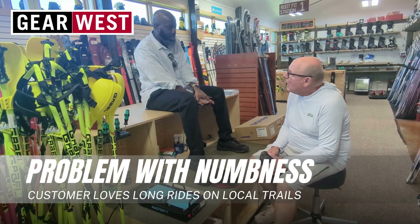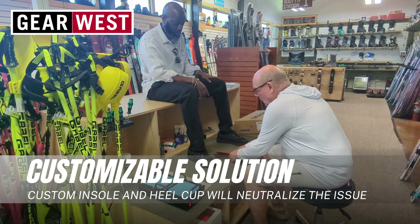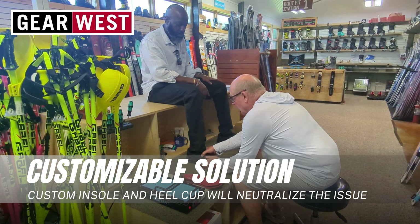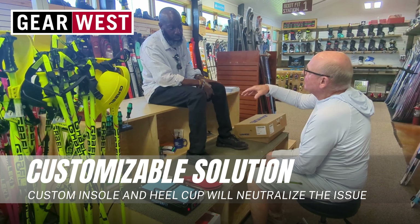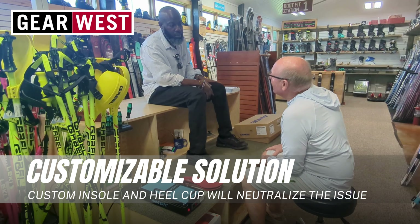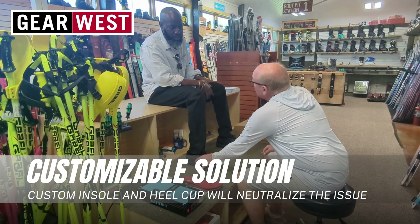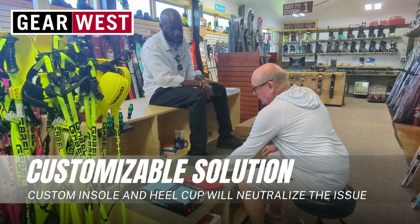I feel like they're being squeezed this way, so when the toes feel numb and stuff. When we mold these custom insoles for you, that's going to keep that instep and arch higher, and it's going to keep the foot from collapsing in the shoe. So what we're trying to do is keep your foot in neutral and keep it from pronating in and putting pressure, especially out here.